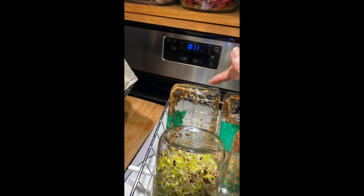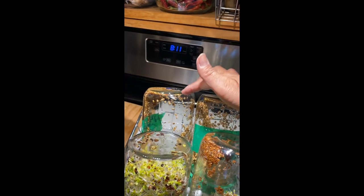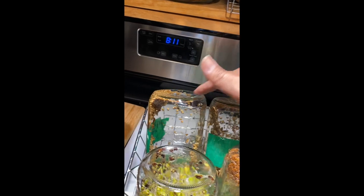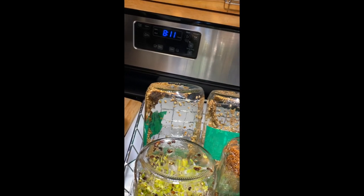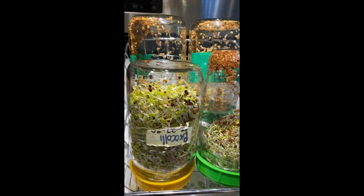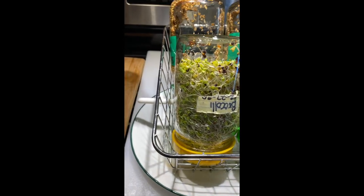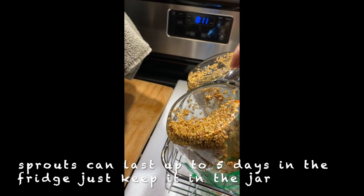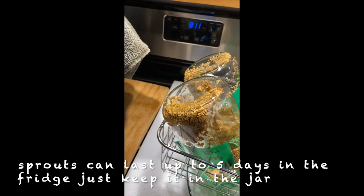This one I just started yesterday — I soaked it overnight and then you rinse it and turn it upside down so the water can drain out. So this is the new one I started yesterday.